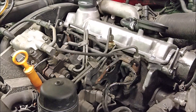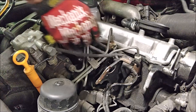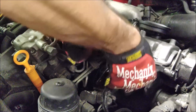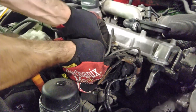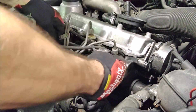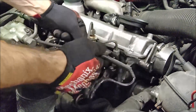Now we can pull the harness out. The harness just simply pulls straight up out of this little cavity where the glow plugs are. There's a little plastic clip here holding this wire on for the third injector, so just take this little plastic clip off. Pull it right out of there and now the harness is free and we can slide it out — just have to maneuver it a little bit.